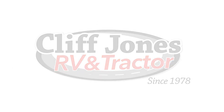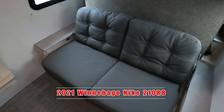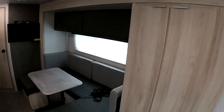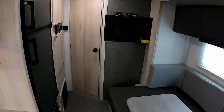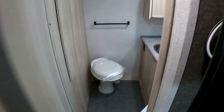Good morning, this is Nico from Cliff Jones RV here in Sealy, Texas. I want to make this video to show you the awesome 2021 Winnebago Hike 210 RV that we have available. This RV is 25 feet total, about 4,400 pounds empty and 6,000 pounds gross vehicle weight.